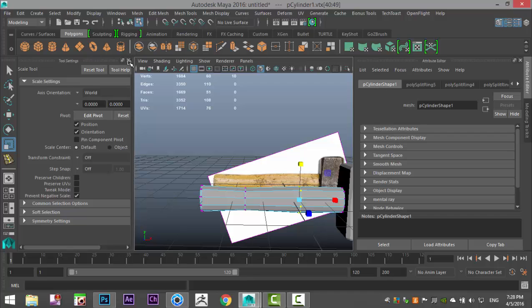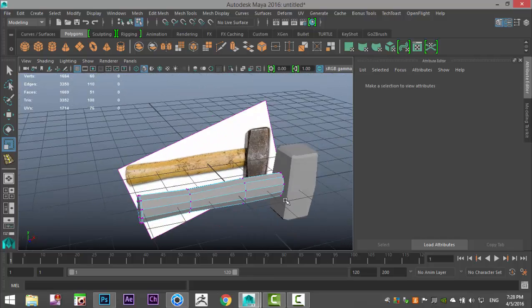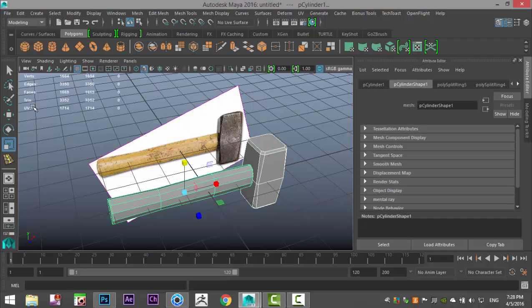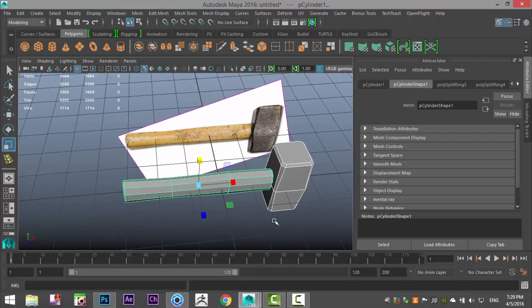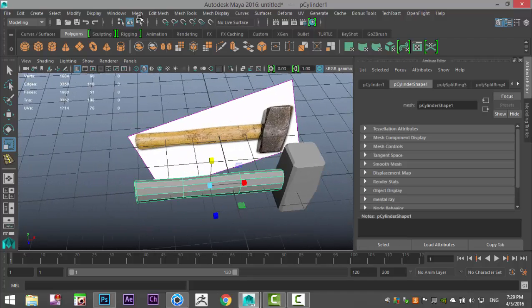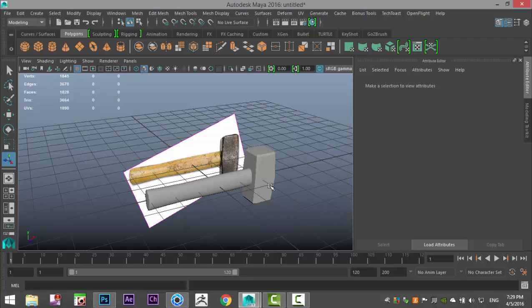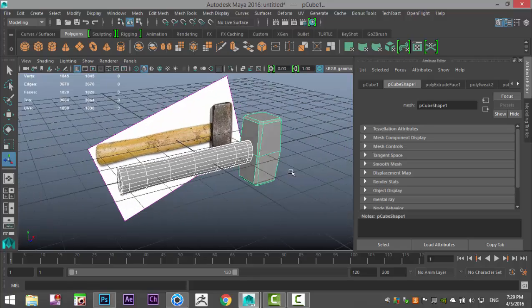Now, this is low poly — depending on how low poly you want this to be for a game or animation. Right-clicking and selecting both, we've got a face count of about 1,600 — not bad at all for use in a game or animation. If you want a bit more high-poly, select this section, go to Mesh > Smooth, which gives us a poly count of about 18,000 — still not too bad.